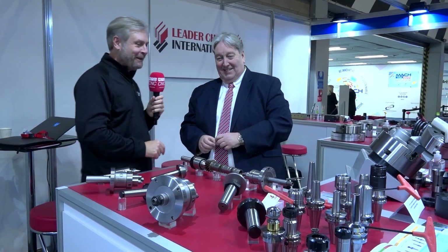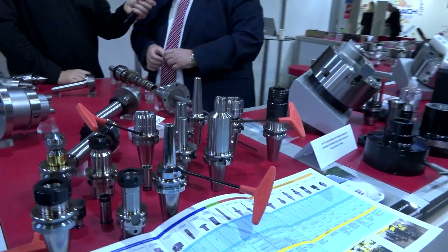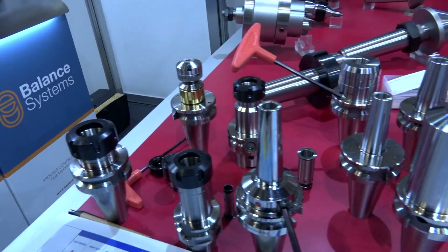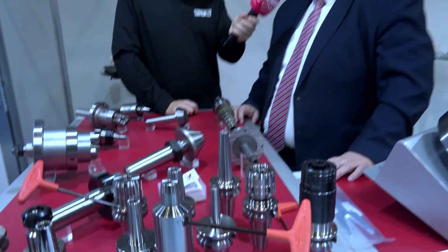I made you say that because I kept getting it wrong when we were at EMO. Next, this is a new range — what we're showing here is a brand new range of hydraulic tool holders.